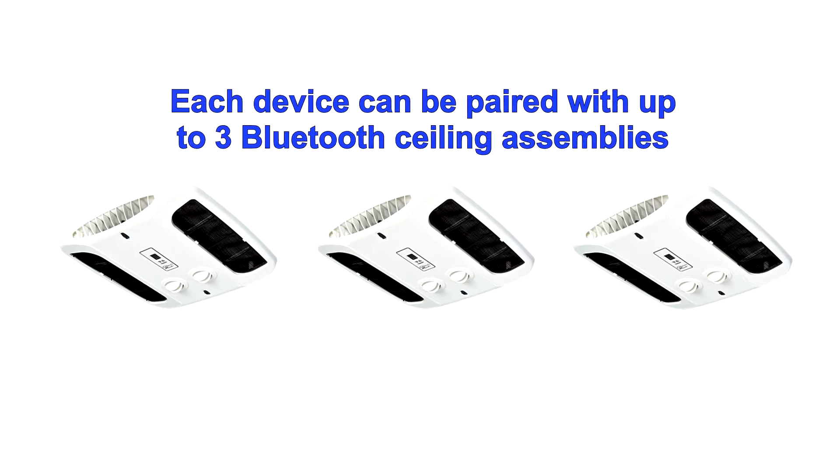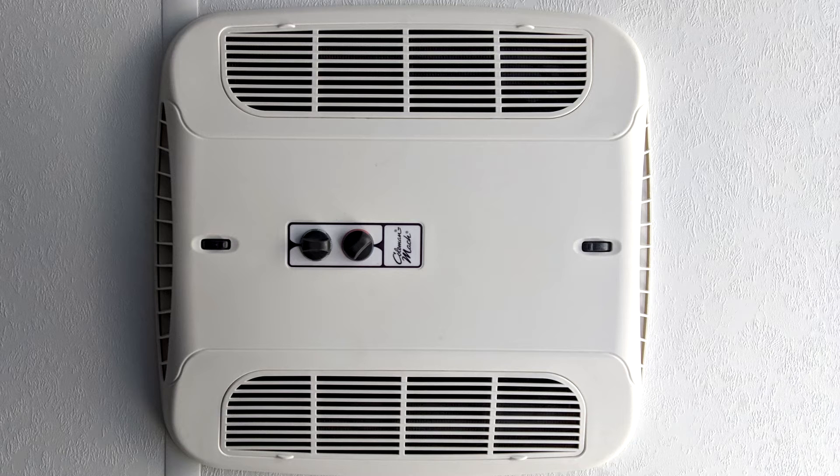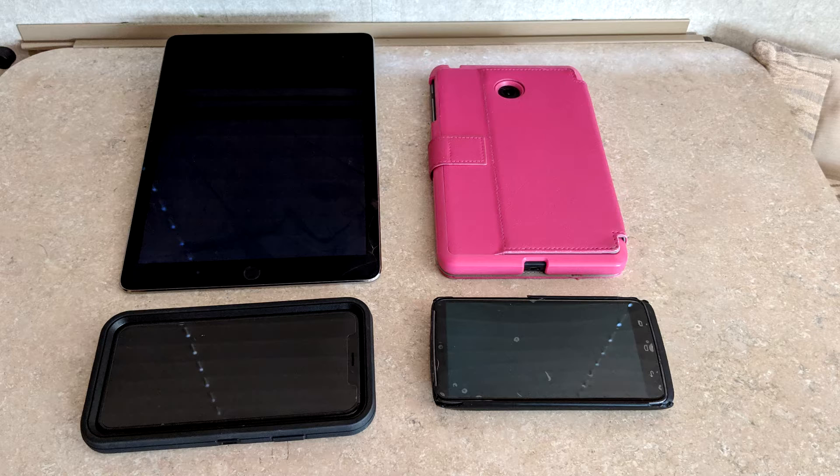Each device can be paired with up to three Bluetooth ceiling assemblies, and each Bluetooth ceiling assembly can pair with up to four smart devices to control thermostat operations.